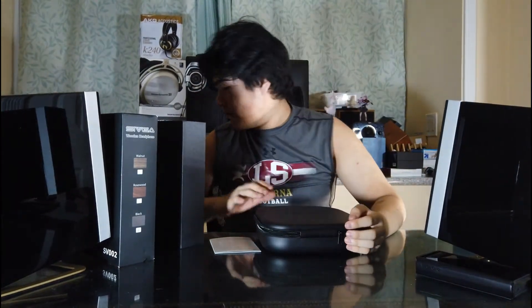Inside the box is another box. There's a nice-looking bag with the Sivga logo on it. It doesn't feel like leather — it's some kind of material. Inside you get the headphone itself, which has that new-stuff smell. I don't like it that much, but it's new, so that's expected. Here's the Sivga 002 right here along with a bag that has everything you need.